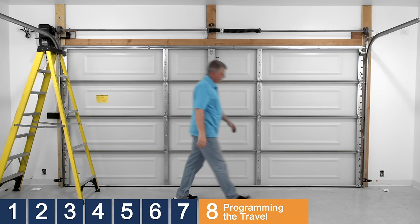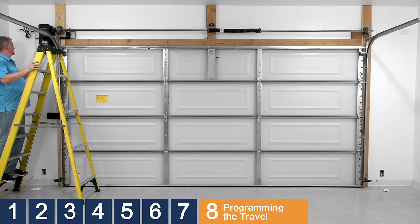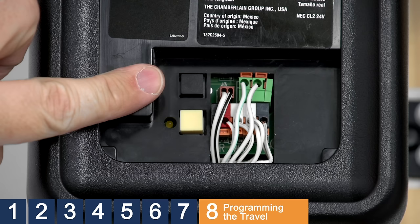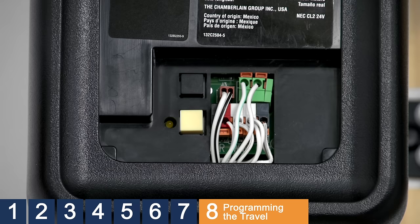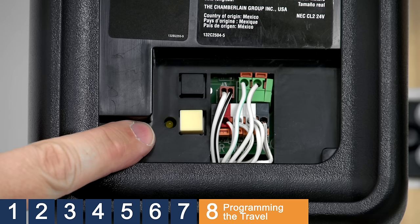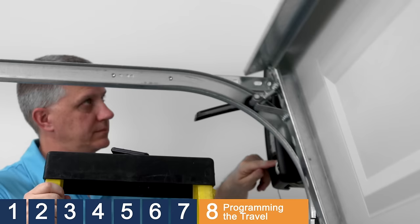Programming travel limits tells the opener where to stop when moving the door up or down. Before adjusting the travel, re-engage the garage door by pulling down on the emergency release handle until you hear a click. The door will re-engage once it begins to move. There are two buttons on the opener used to program the travel: the black button moves the door up, and the yellow button moves the door down. You'll also need to use the remote control or MyQ control panel during the process. First, press and hold the black button until the LED begins to flash. Press and hold the black button until the door is in the desired up or open position. To prevent damage, be sure to open the door high enough for your vehicle. Once the door is in the correct open position, press the big button on the remote control or press the bar on the MyQ control panel.